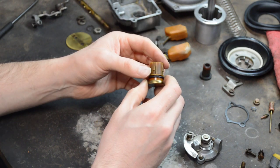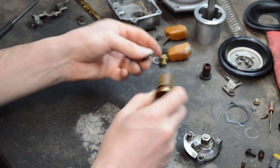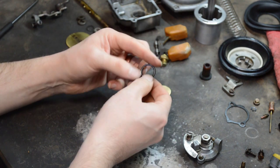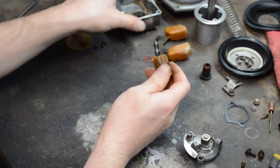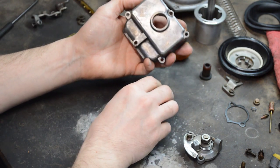Fix it right the first time. This is a common spot for these carbs to leak. One option is to put in a new gasket and JB weld it in place — it'll never leak again. But if you want to do it as it was at the factory, get rid of the old o-ring and put in a new one.